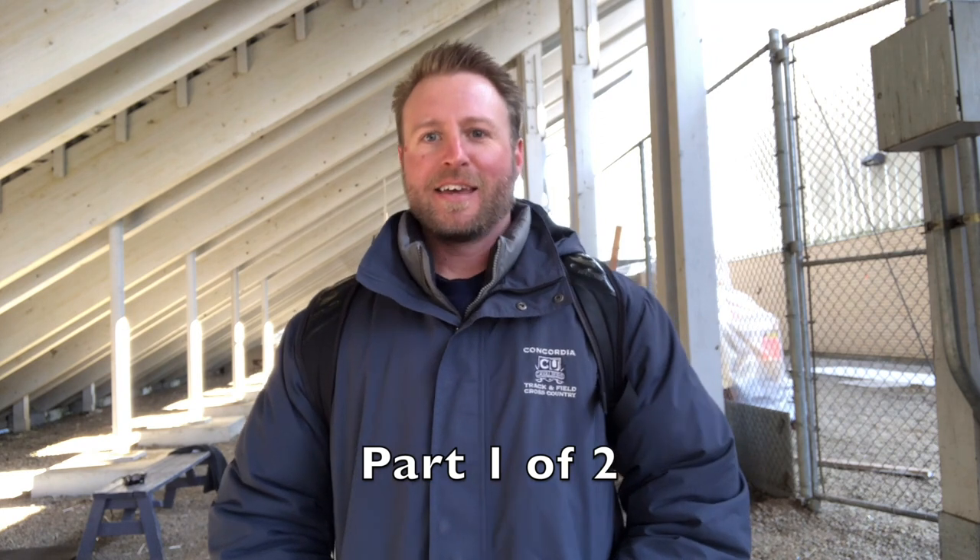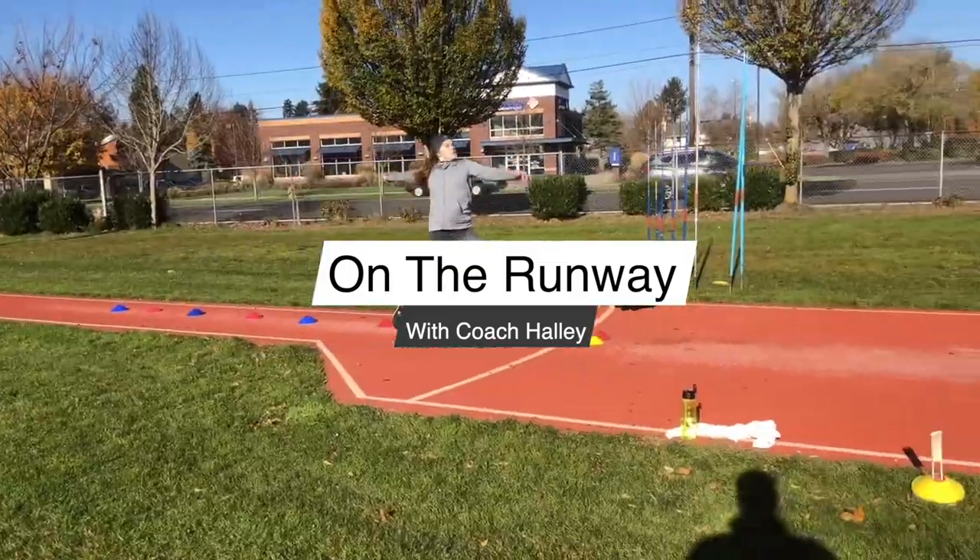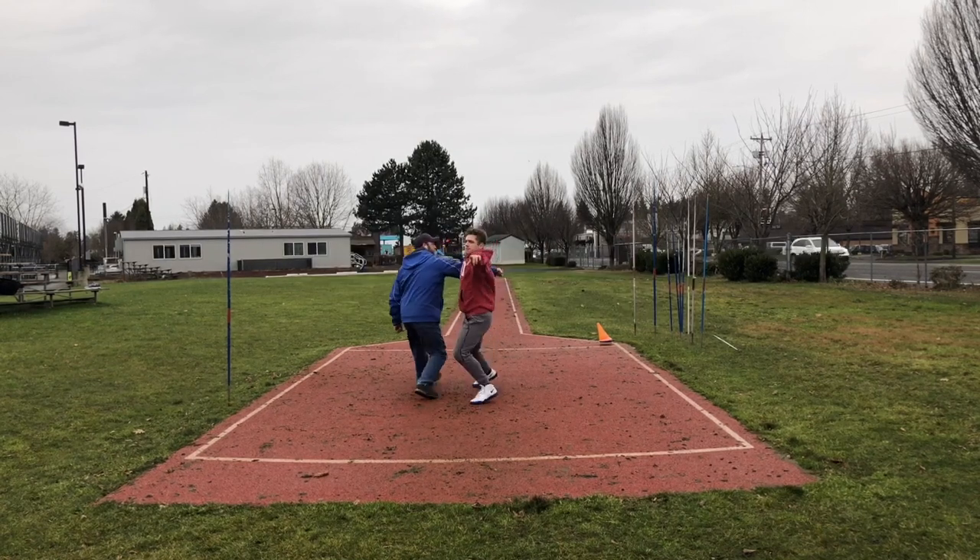Hey guys, welcome back again over here at Gresham High School. It's really windy, probably 40 mile an hour gusts, maybe 35 degrees something like that. So we're back under the grandstands throwing into the net, which I don't really mind - I'd rather be in here than out there. Today I've got Kate and Kacen. Kacen's brand new, he's had like three short throwing sessions with me so far. He comes from a football and lacrosse background, and Kate is a heptathlete so she's got a bunch of other events she works on.